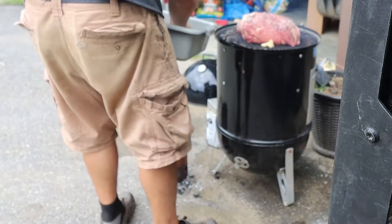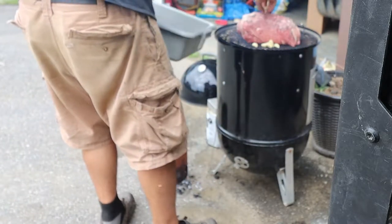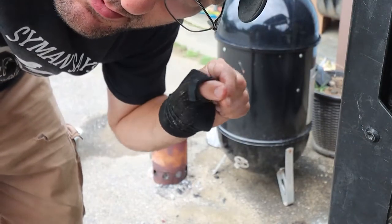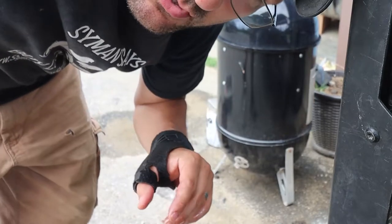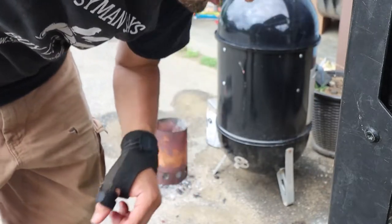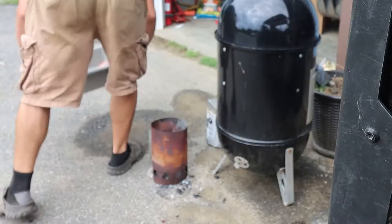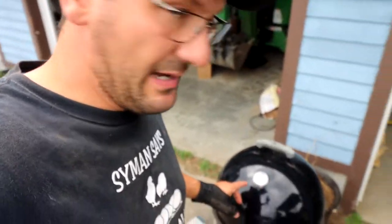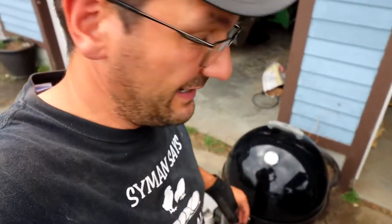There we go. We're gonna set our temp to 235 degrees. I have to put a meat thermometer in the meat, but no reason to put it in now because we know this is gonna take lots and lots of hours — we'll put that in later when we go to check on it. Smoker's going good, it's up to temp, sitting right at about 235. We're only like an hour in, we got a long way to go.